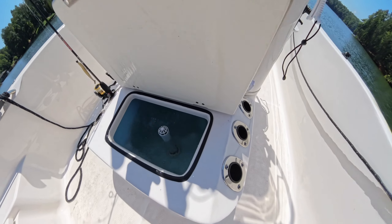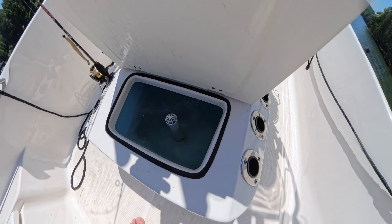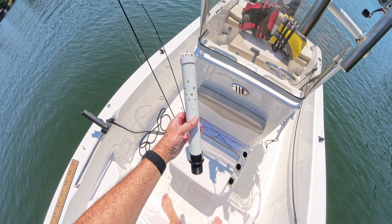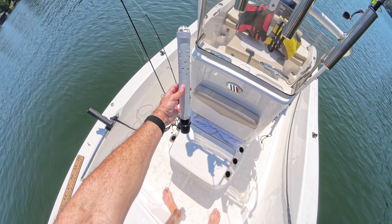Here's the live well. It comes as an option with the fishing package along with some additional rod holders — I really love it, it's a must for me. I drilled some holes in the live well drain tube because the live well fills up really high and kind of sloshes around, so having the holes there helps the water stay a little lower while the live well is running.